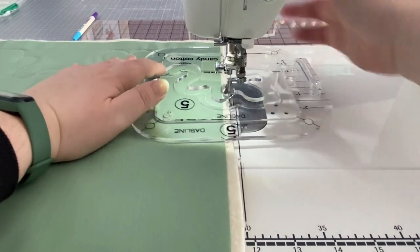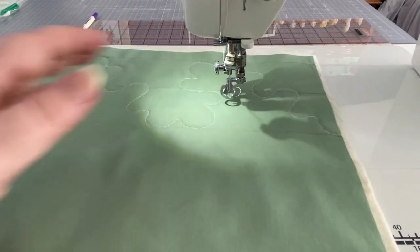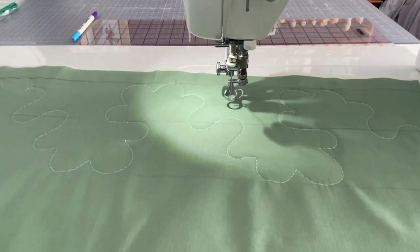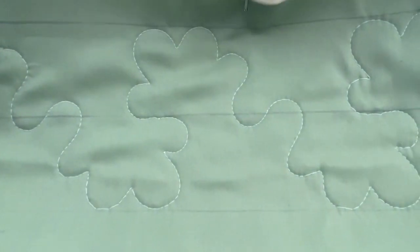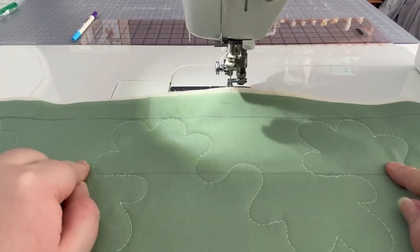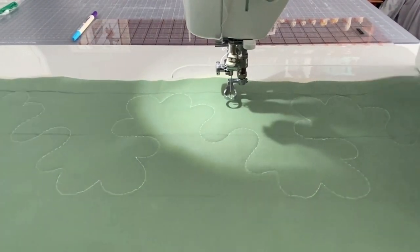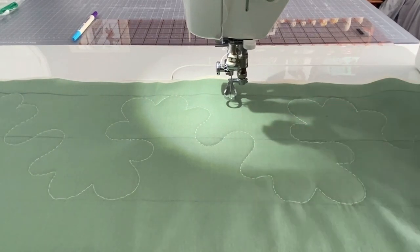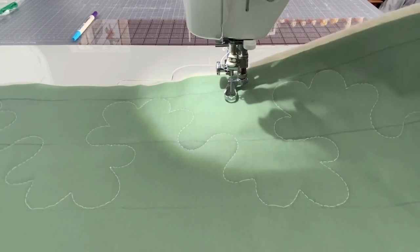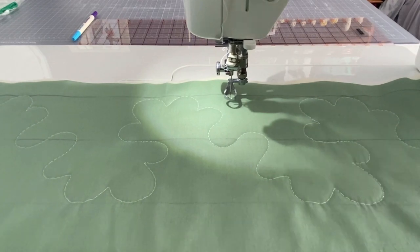And there we go! You can see those beautiful quilted cotton candy fluffs — pretty cute, right? Now if you used one of these markers, if it's air soluble it will dissolve in about 30 minutes to an hour, or if it's water soluble you just need to get it wet and the marks will disappear. And that is how you use the Dabline Candy Cotton quilting template.